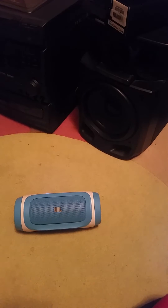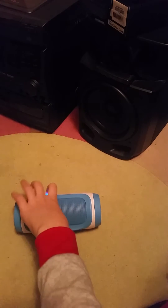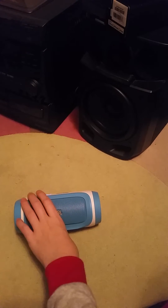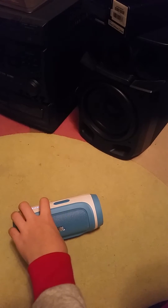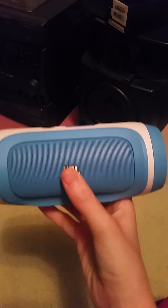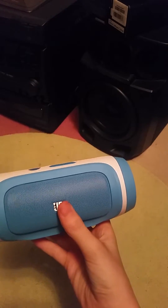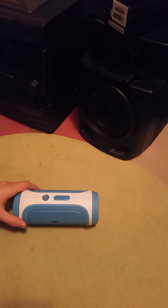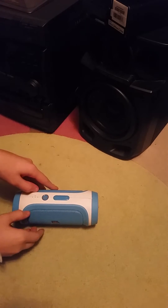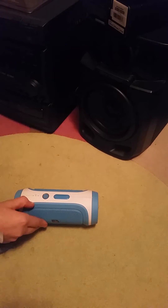I have a speaker with music coming out of it. This speaker will now be disassembled. This is a JBL Bluetooth speaker, model Charge. And I'm going to disassemble it for you.